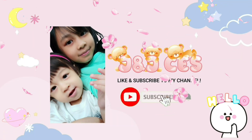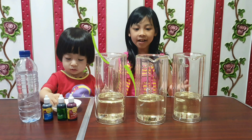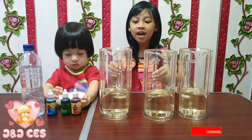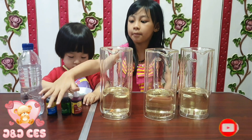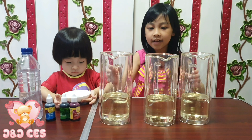Welcome to our channel JNJCES. Hi guys, today we are going to be making lava with these. We are going to put in oil, and then some water with food coloring and some effervescent.